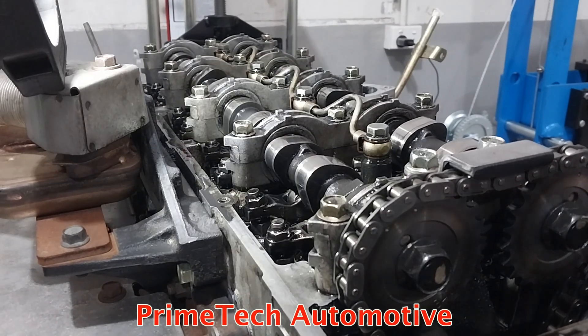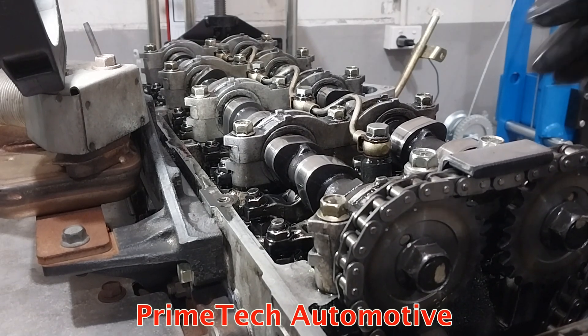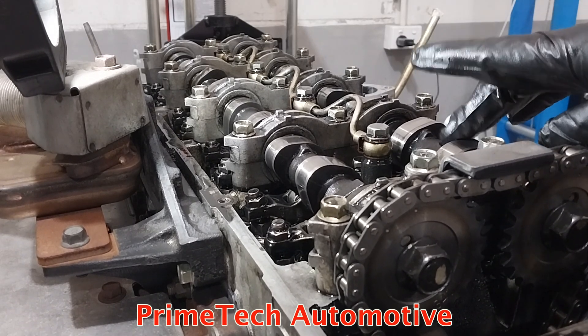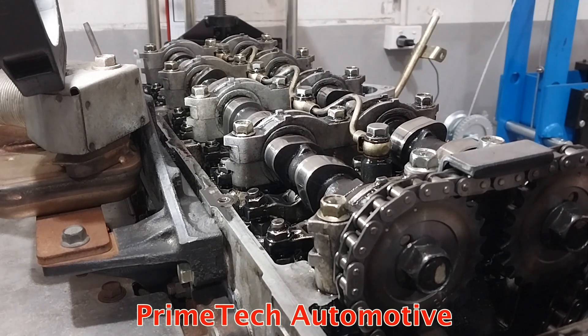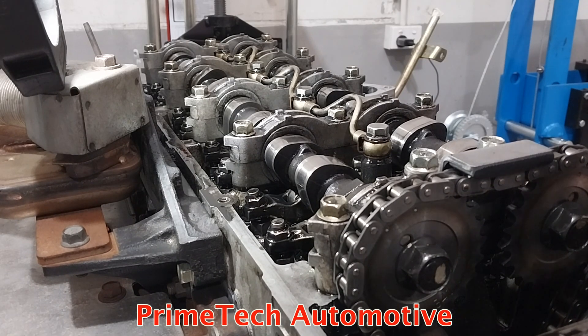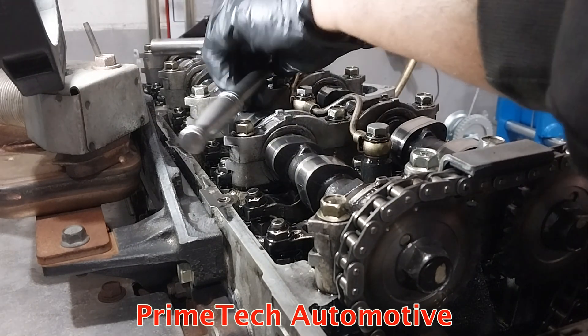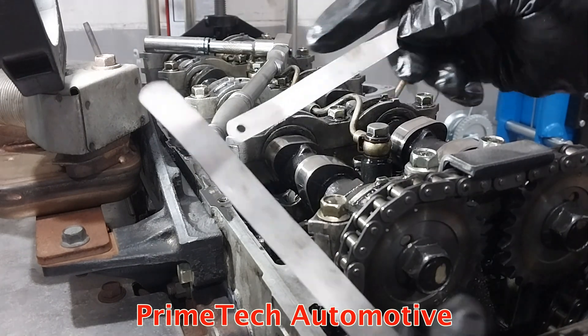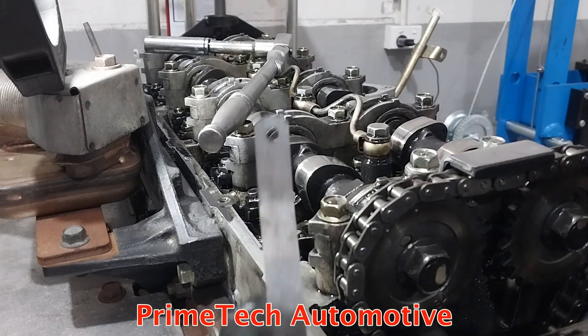The valve clearances on this engine — doing it on a very cold engine gives you the best performance. Inlet is 0.10 millimetre and exhaust is 0.15 millimetre. You'll need a 12mm socket with a ratchet, a Phillips screwdriver, a 0.10mm feeler gauge for intake, and a 0.15mm feeler gauge for exhaust.